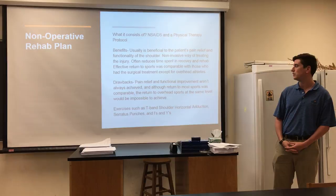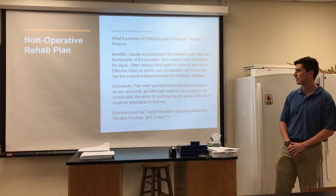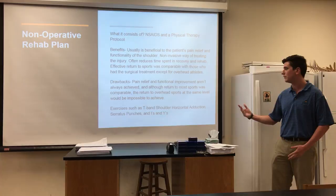Drawbacks include that pain relief and functional improvement aren't always achieved. Although return to sports was comparable, return to overhead sports typically won't reach the same level as before. Exercises for this plan include T-band shoulder horizontal adduction, serratus punches, and I's and Y's.